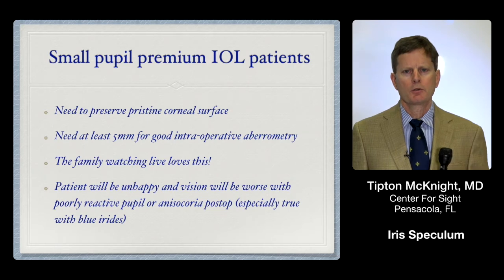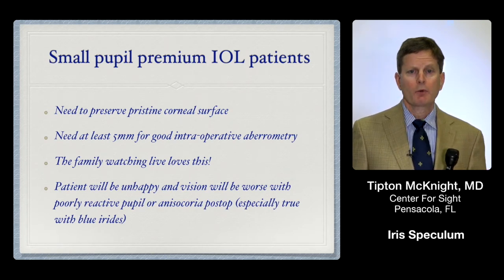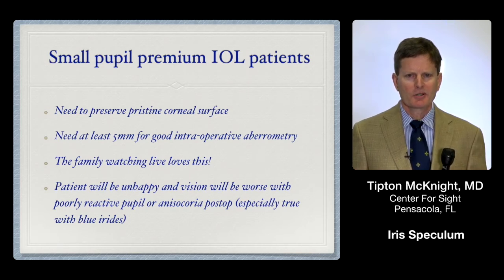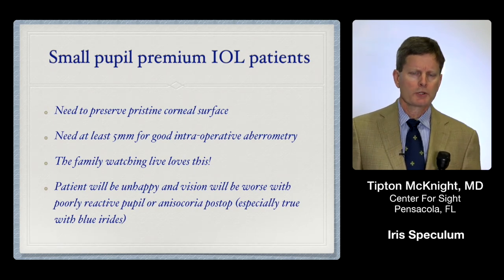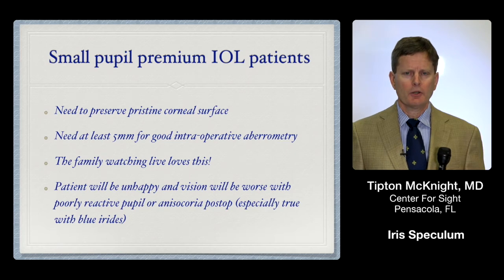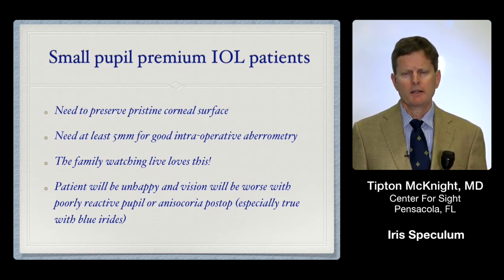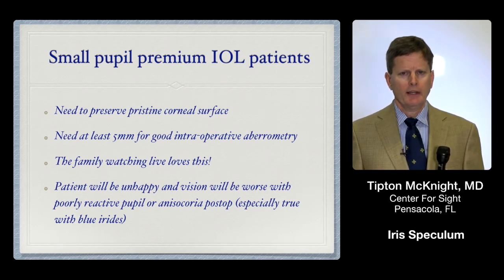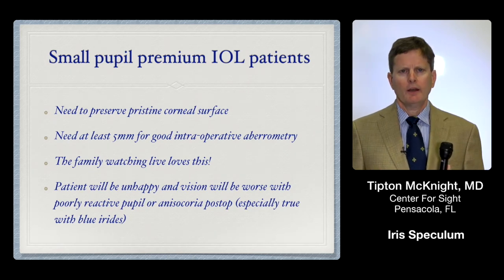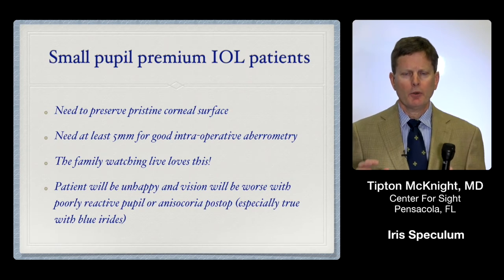Another benefit is the family watching on a monitor in another room — it's a big wow effect. The family loves watching the Expand ring go in and out; it's much more elegant than fighting a small pupil the whole case, and especially compared to iris hooks, which tend to cause a little psychological discomfort on video. Also, with the Expand ring, the pupil will return almost always to a very natural configuration post-operatively — sometimes on day one you cannot even see where the ring was in contact with the iris. For premium IOL patients who need pupil reactivity for reading vision, this is really helpful, and it ensures no peaked pupil and no anisocoria post-op.